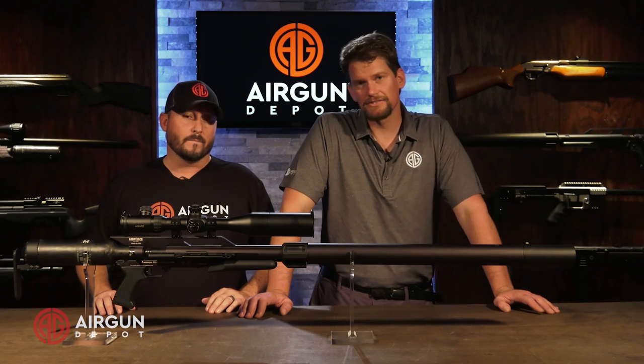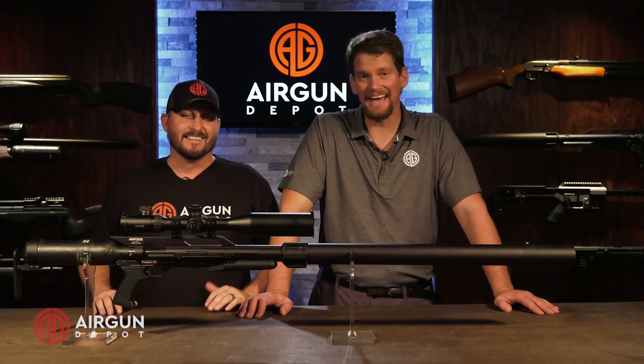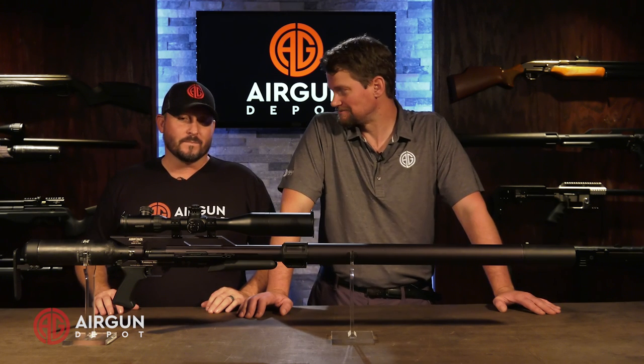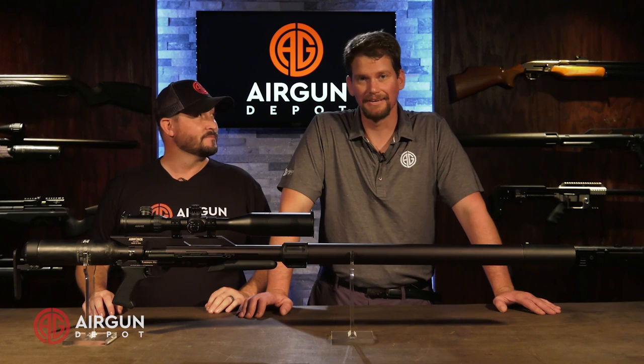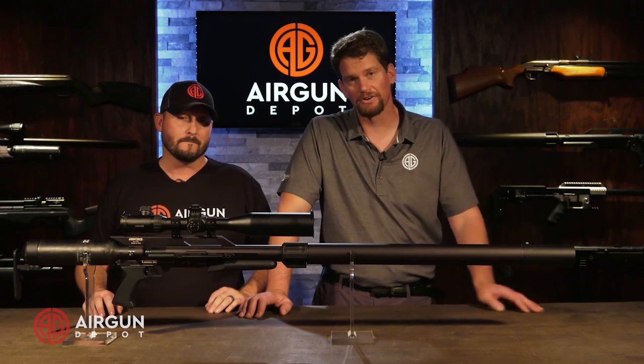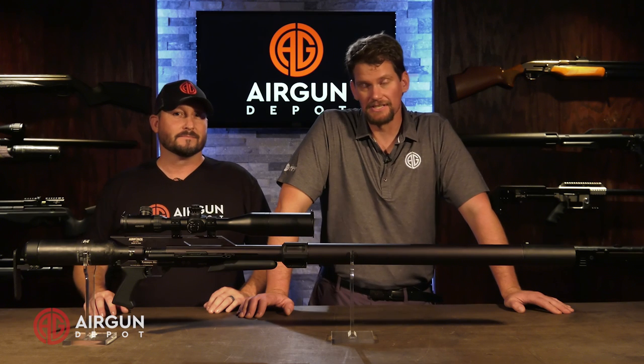Chris, through some unfair twist of fate you've been able to shoot this gun already, but I haven't. So where are we going? We're in Utah, so let's go to the desert. Before that though, we're going to go to the range and get your chronograph results to see what kind of energy this thing is putting out.